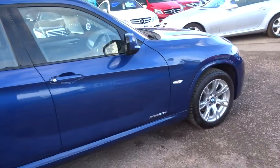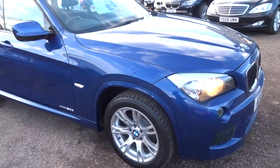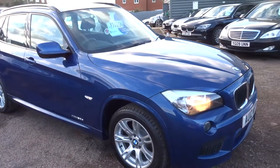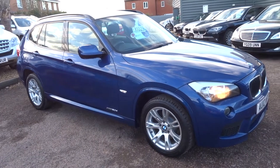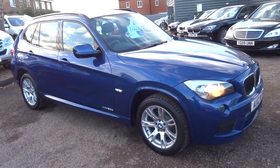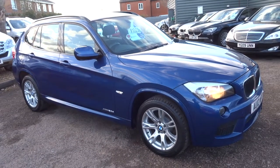If you've got a part exchange, give us a call or pop over. If you'd like a quote on finance, again give us a call or pop over. We're located in Barford in Warwick, CV35 8DS. Our telephone number is 01926 267813. My name's Tom — if this car fits the bill for you, give us a call. Thank you.